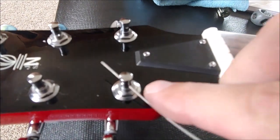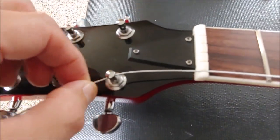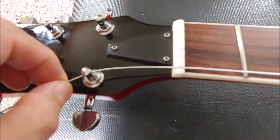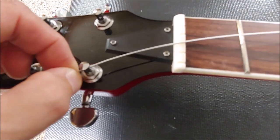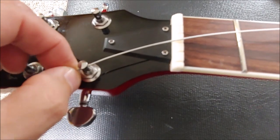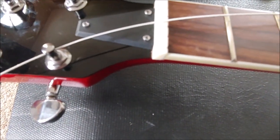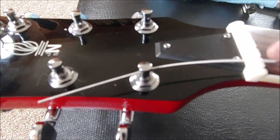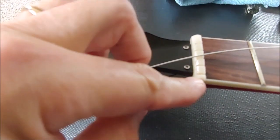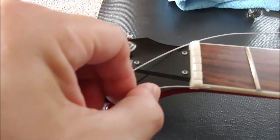When you're finished with that method, the string will have a greater angle here. I've fed the string through the stop bar on the bridge, and I'm going to give it a little bit of slack because once I'm complete I'll have some wind radius here. I'll have some of the string around this post because this is my personal preference — I like my strings to have a slinkier feel, with less pressure here and less pressure down at the bridge, which involves the stop bar adjustment.